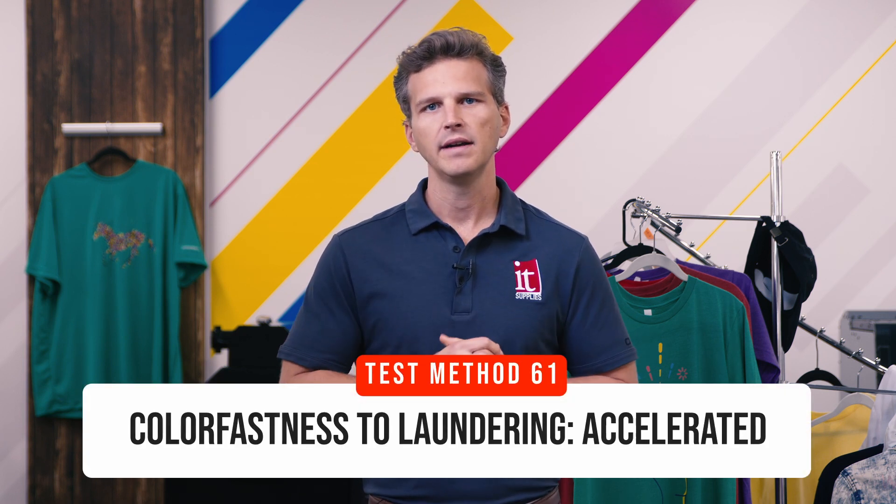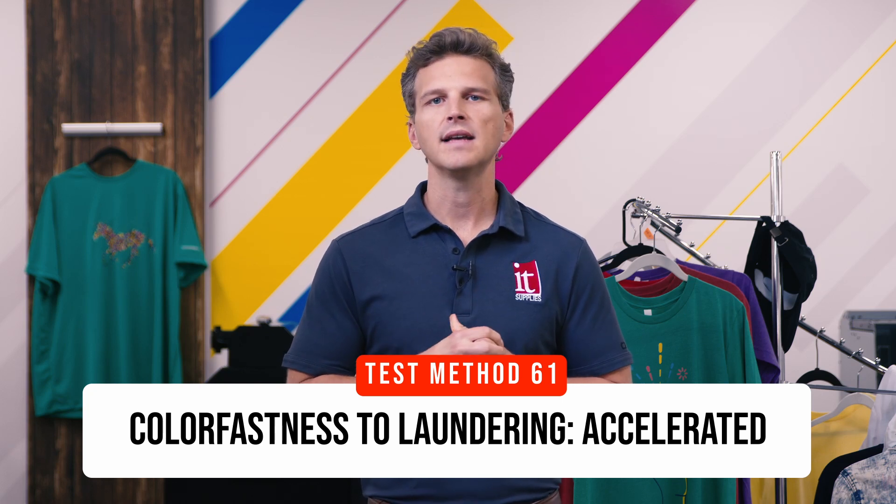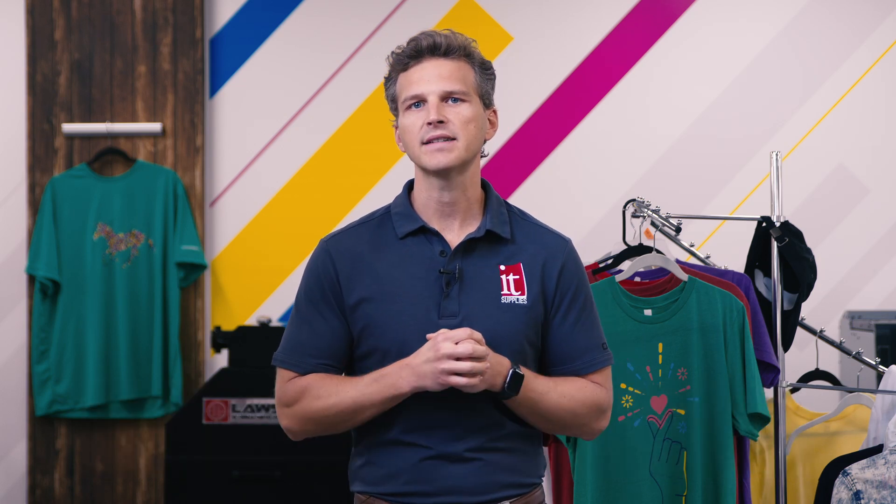Today, we're focused specifically on test method 61, colorfastness to laundering, accelerated. This is the test to determine how the color of a textile holds up to being washed over time. We want to know how Epson's DTG ink measured against this industry standard.